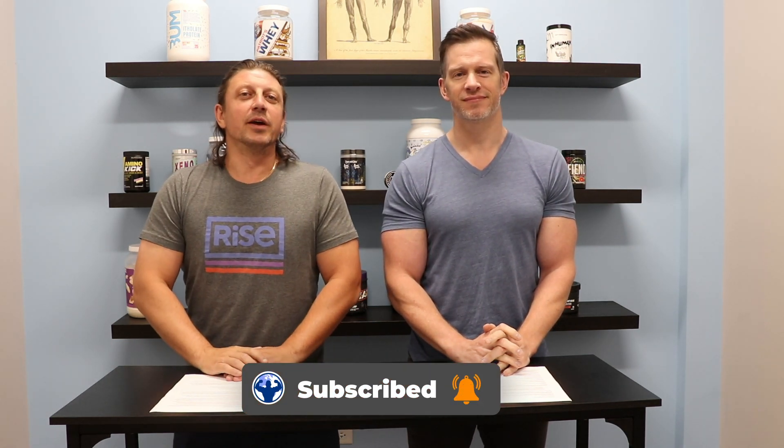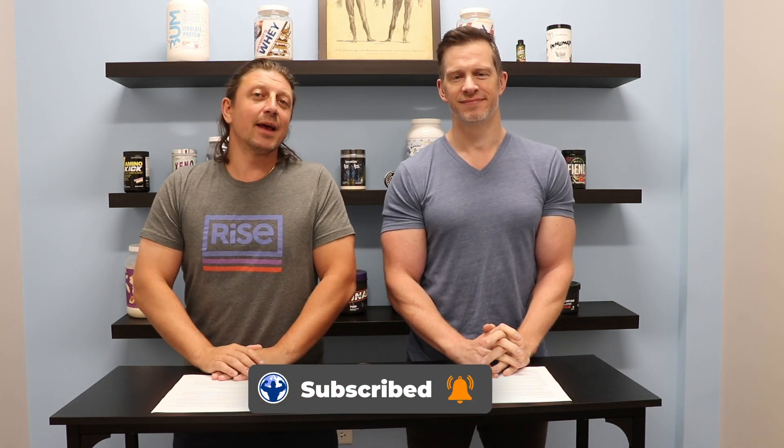Hey guys, John and Jeff here with Best Price Nutrition. You can check out the website at bestpricenutrition.com. We've got another smelling salt video coming to you guys. This one comes from Spinto.